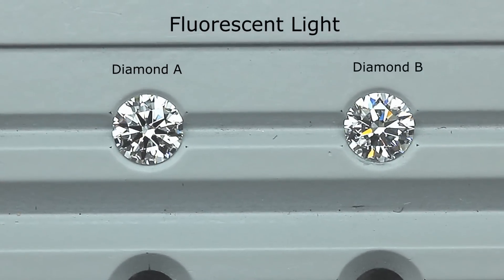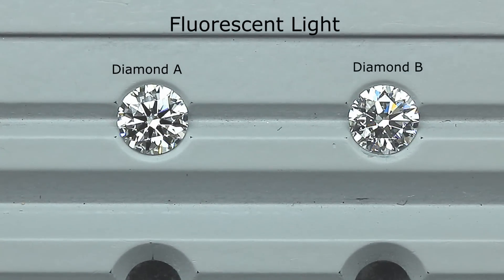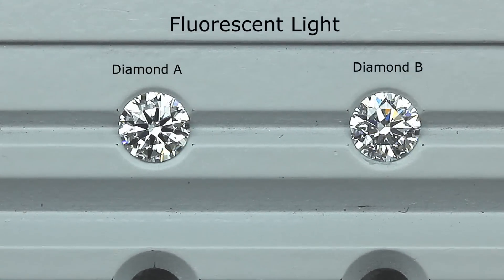Now let me show you both diamonds again under fluorescent light. Remember, diamond B is the D color — yet it looks much darker and duller. This is because of its light performance.